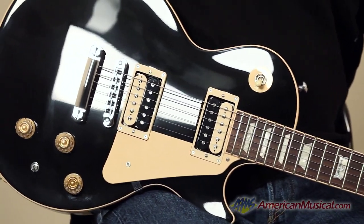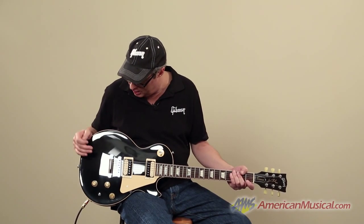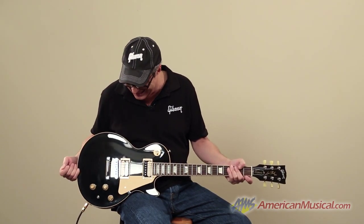Classic look in black here with the cream binding. You also have a traditional type weight relief, which is how most Gibsons were for many many years — really fat sounding.